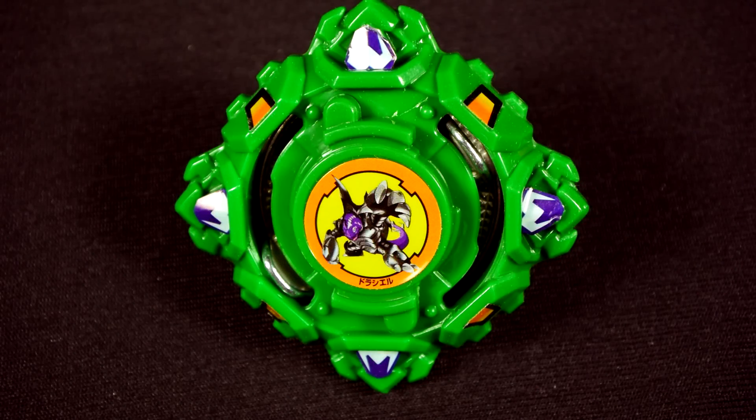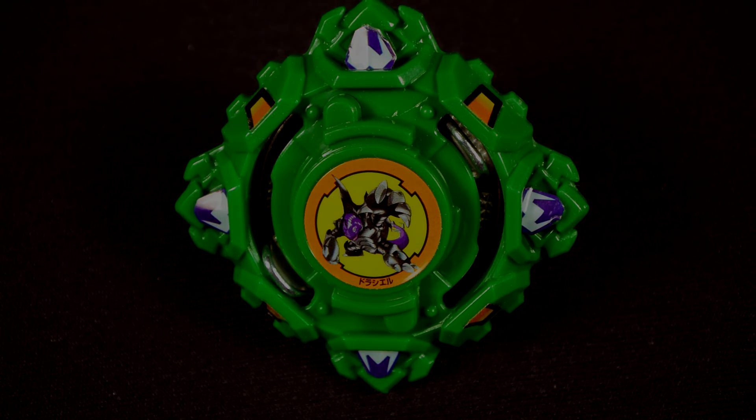There you go, guys. That concludes my unpackaging for Drisil Central Press. You can leave a comment in the comment section about what you think of this blade and how Takara Tomy has changed it for burst. Unfortunately, I don't think this one is good for attack, but I think more testing would be nice to do. I would recommend this for a collector's purpose for right now. Don't forget to leave a like and subscribe. This is Blader Zio signing out, and I'll see you guys next time.